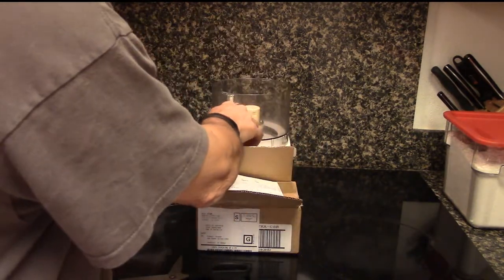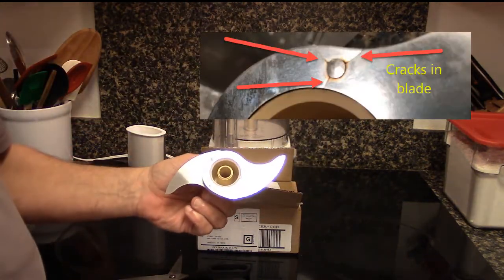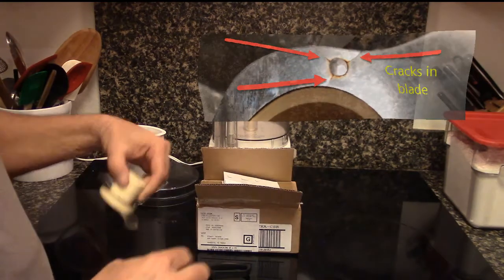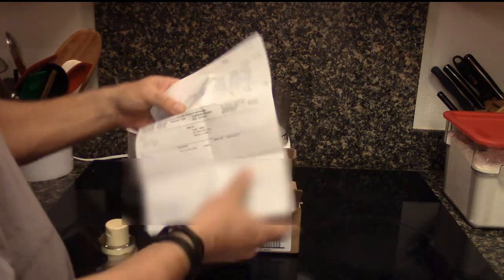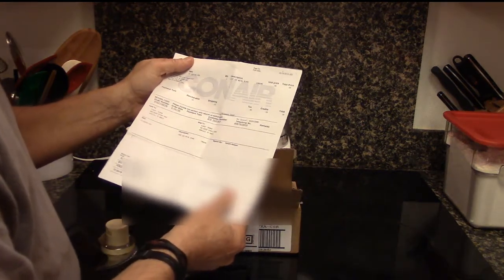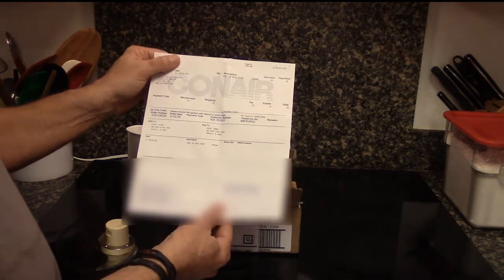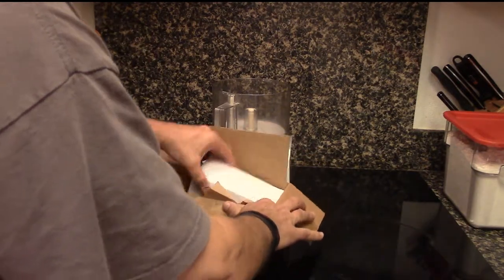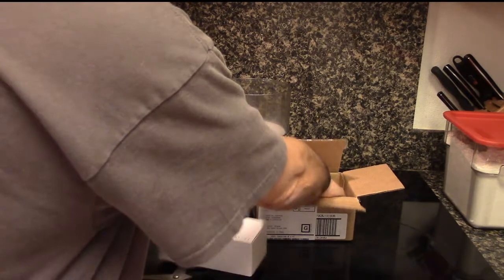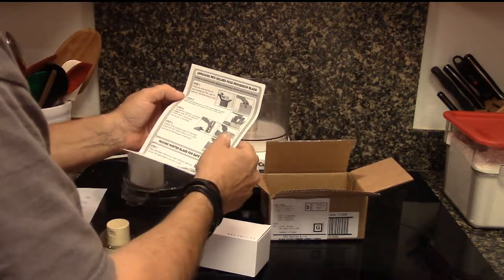As you recall, here's my old blade in the Cuisinart with the cracks. I ordered this online — I didn't call them — and the order date was the 19th of December. Now it is like the 6th of January, so it's about three weeks. Here's the new blade, and inside there are instructions on how to take it apart.